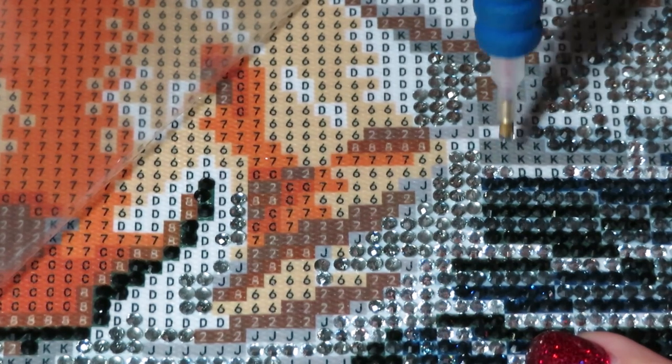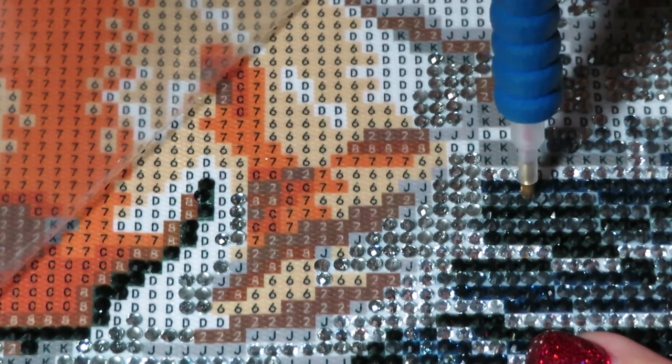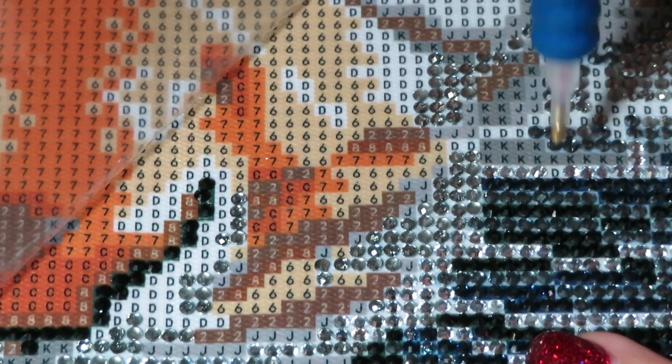I wish I could hear from you whether I should only drill this canvas with you so you can enjoy more sparkles, or if I should just finish it by myself because it's going to be hard for me to wait!